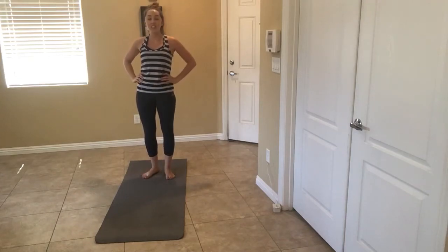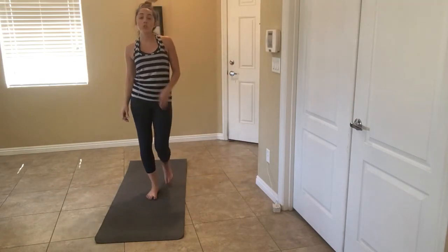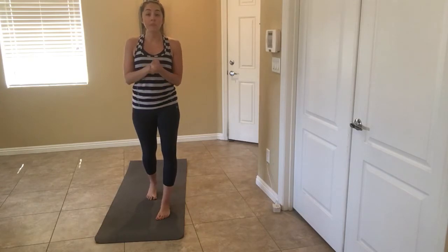Alright, this is song six and seven. It's called Flow. It's kind of the yoga part of Payao. We're going to do one whole song on one leg and then the other song on the other leg. Just repeat this video to do the other leg in song seven.